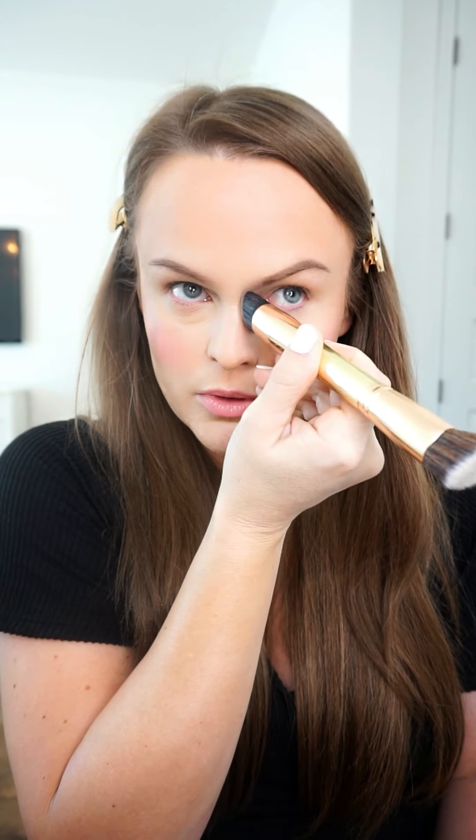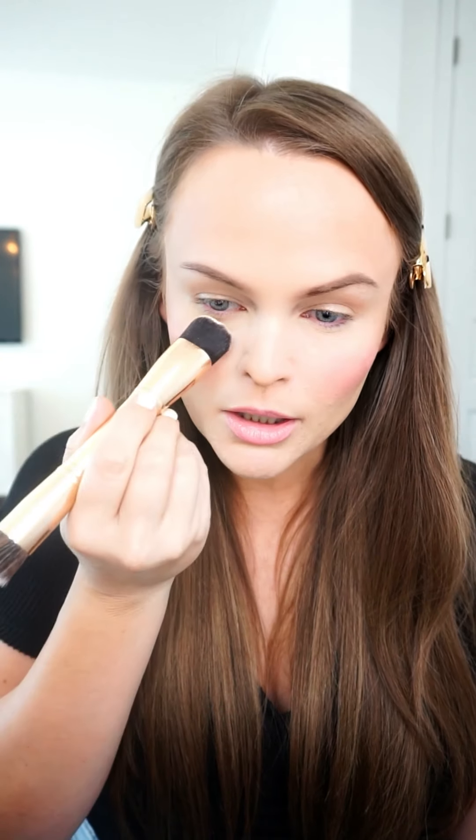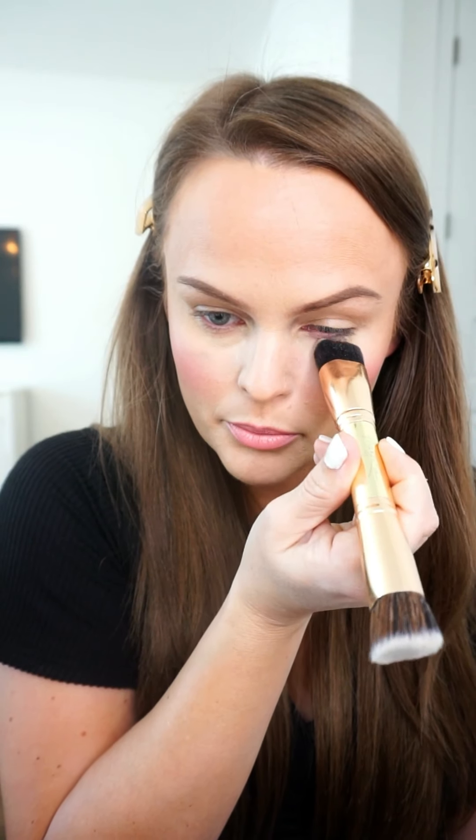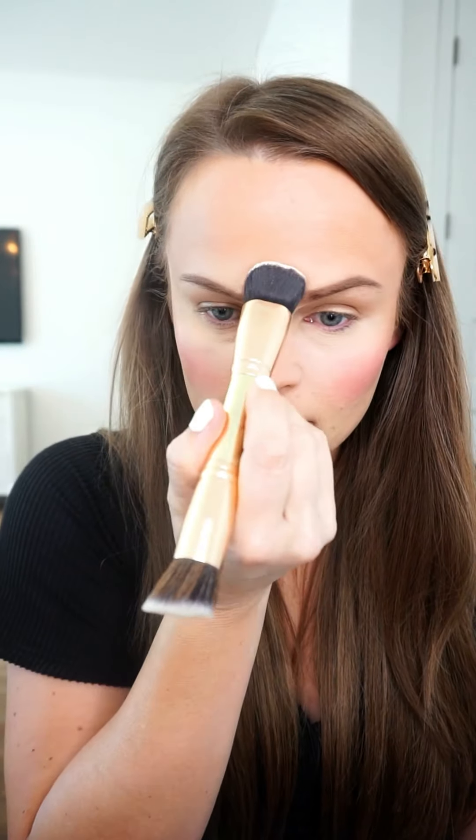I'm ready to set my makeup and I'm going to use this powder brush — it's by Maskcara Beauty. It has a nice beveled edge that's great for under the eyes, and an angled side that works well for the cheeks. This is going to add a bit more color to my face since I'll also use the bronzer powder after. I'm opening up my compact to the powders — this is our Vanilla Dust setting powder, and it is so good.